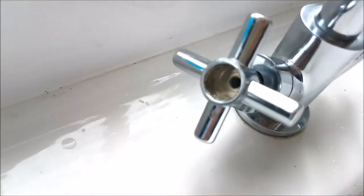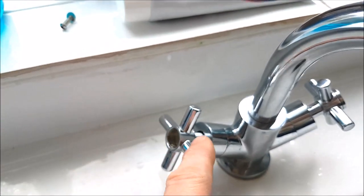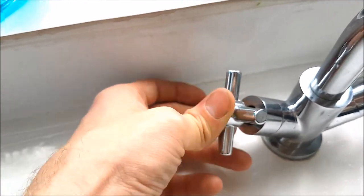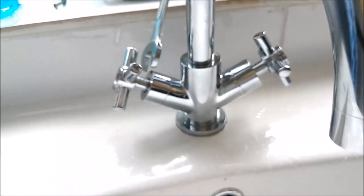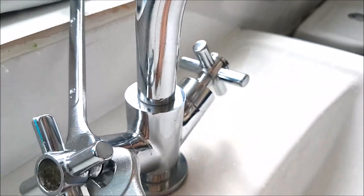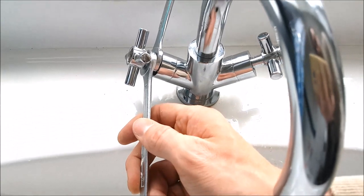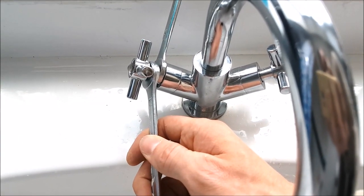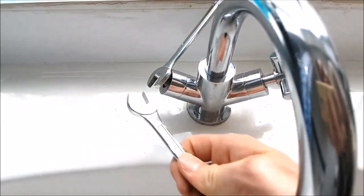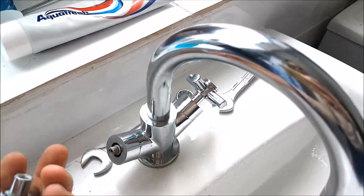Now the screw is off, you may have a problem if your taps have been there for a while — getting the top end off. This is just a tip: it should be as easy as just pulling it off, but if it's not, get two spanners, put them behind the top end, fit them on either side, grab both ends of the spanners and slightly push the end off the tap. That's what should happen — a simple way of getting the tap top off.